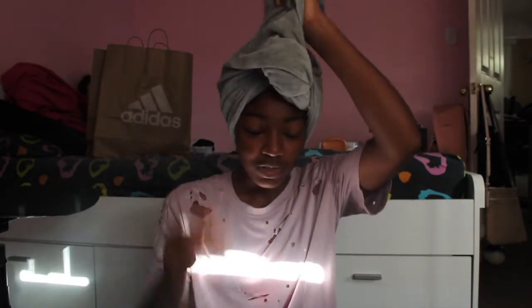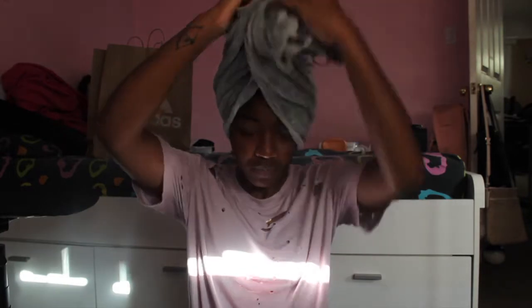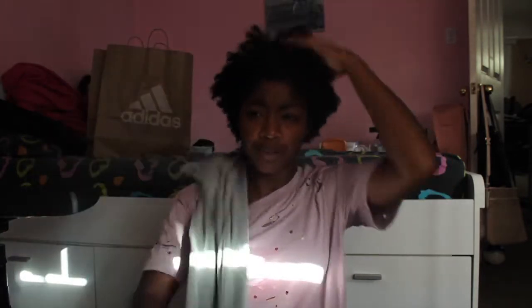Hey everyone and welcome back to the channel. I'm starting off with freshly co-washed hair and this is going to be my first wash-and-go attempt since I cut my hair.